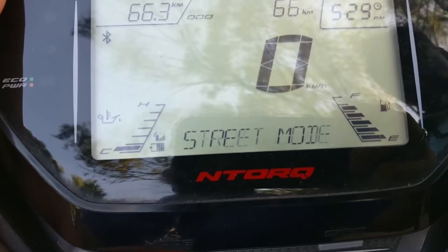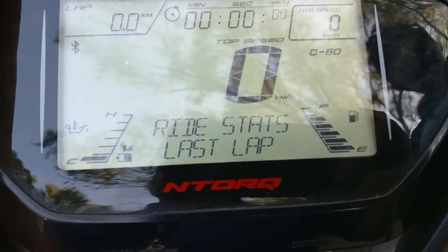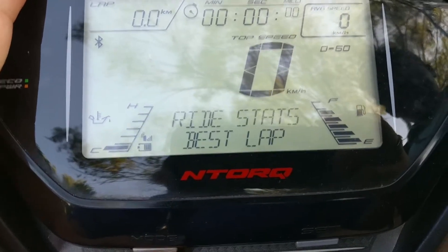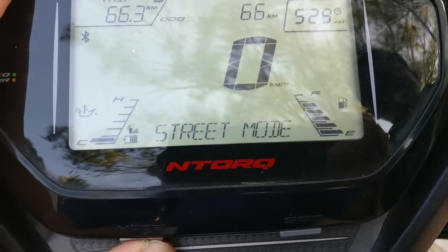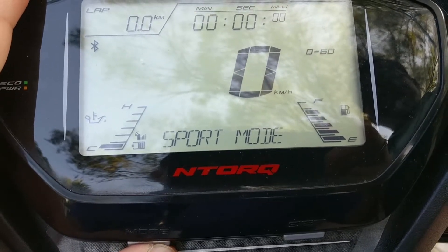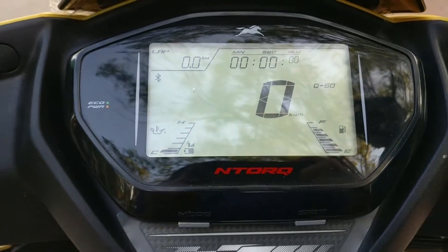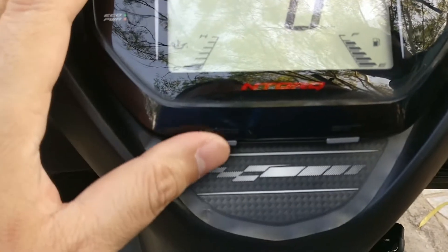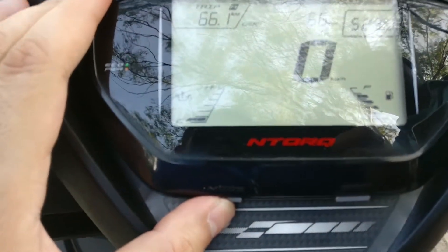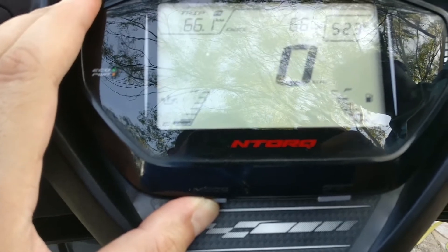Coming back to the display on the N Torque, there are a lot of options these guys have provided. There are two nice chunky buttons at the bottom of the meter. I'm not going to go too deep into the technical aspects, but I'm just trying to see how nicely these things have adapted and evolved over time. You have multiple options — you can put it on sport mode, street mode, and it lets you time your laps. The display is so clear in sunlight as well.